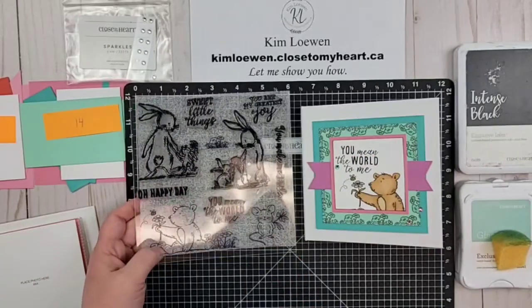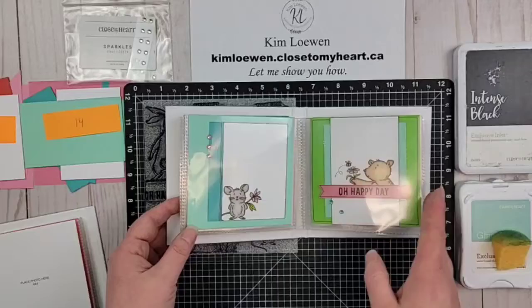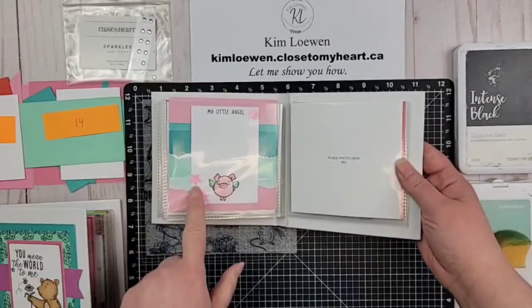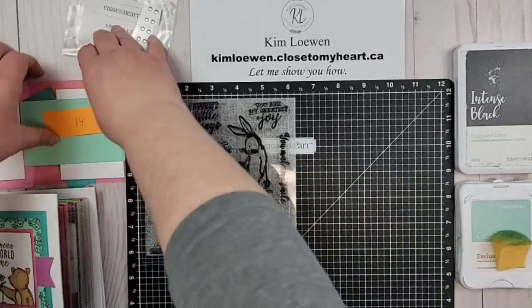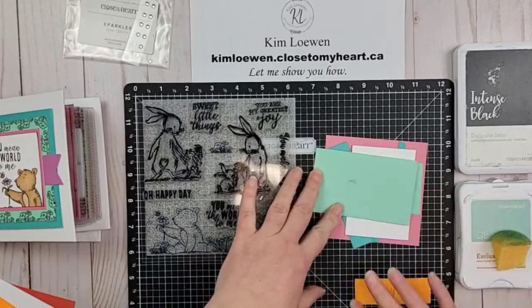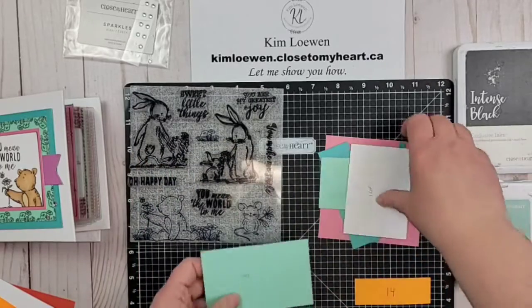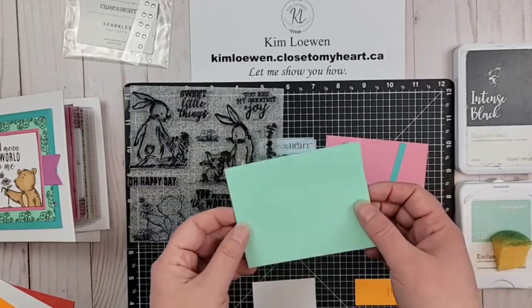Here's the January Stamp of the Month called Sweet Little Things — it's available only for a few more days. Here's a look at some of the pages we've created already. We are using the inspiration from two pages from the These Little Piggies mini album workshop that Close to My Heart created for national scrapbooking. You can find the link in the description box for the PDF cutting guide, as well as the playlist for all of the videos we've created so far.